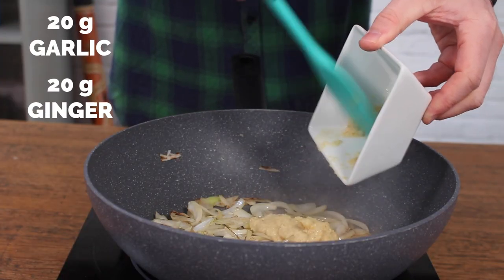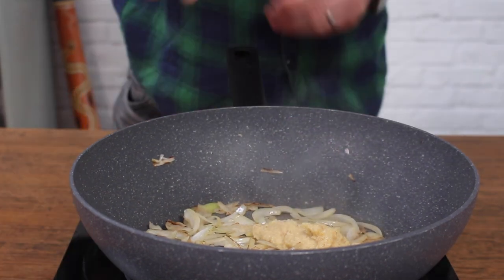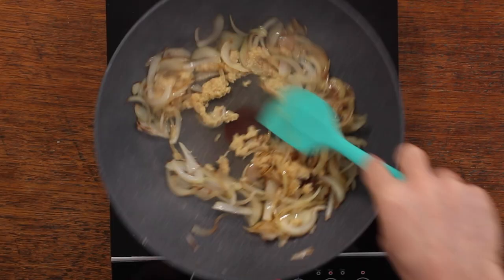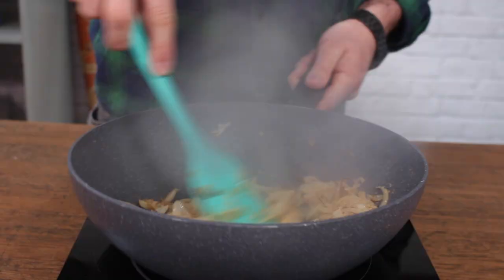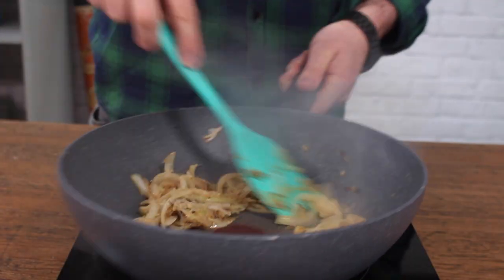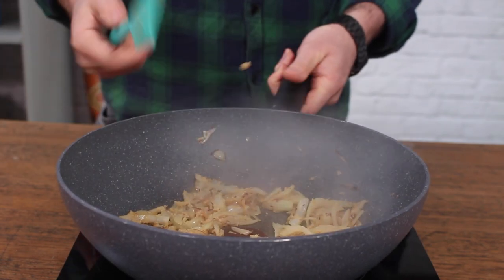Then add your garlic and ginger. I'm using a combined paste just for convenience — I'll put a link to the one I use in the description below. It's just really easy and saves faffing around — you don't have to peel garlic or anything like that, just all in one paste. Super easy. Fry your garlic and ginger for about 30 seconds and then that's it.